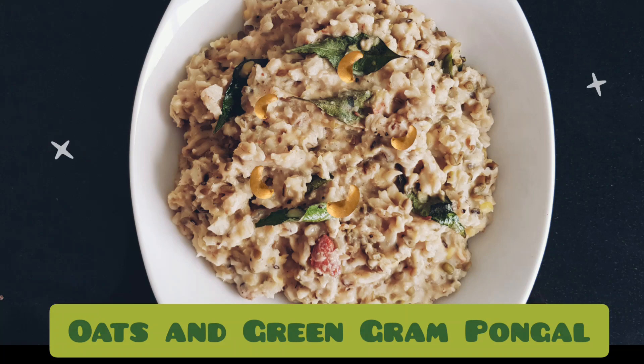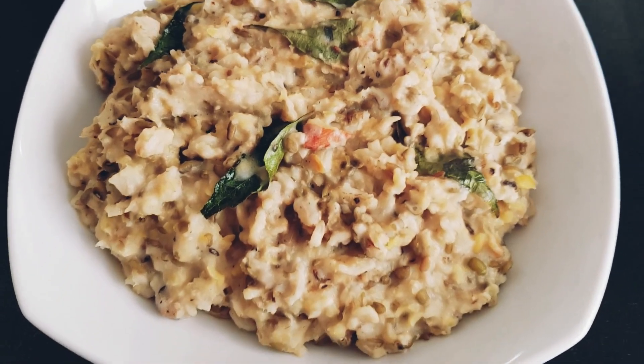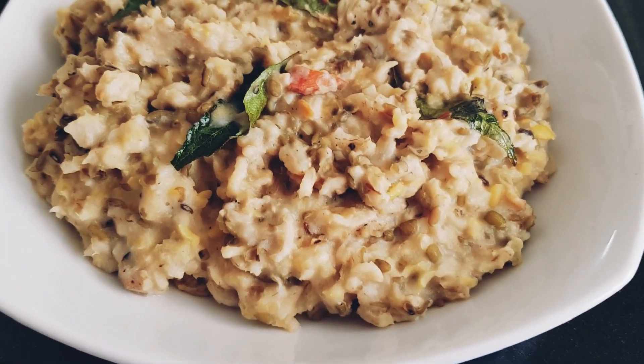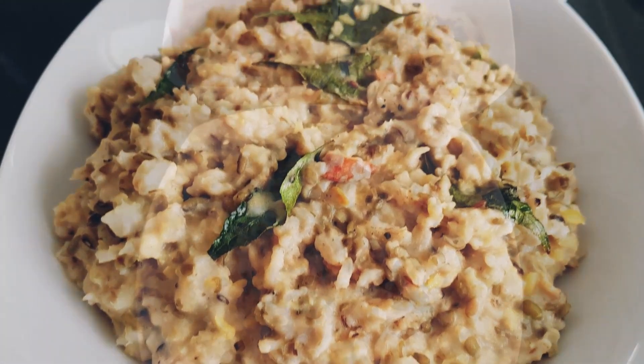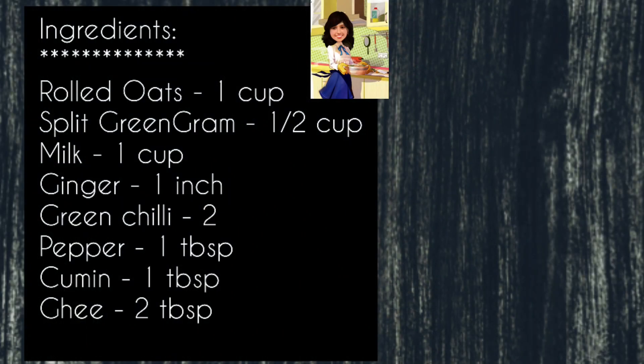Hello friends, today I'm going to share a recipe of oats pongal with green gram. This dish is rich in protein and fiber, so let's get started. The ingredients you will need for this dish are oats, green gram, milk, ginger, and spices.